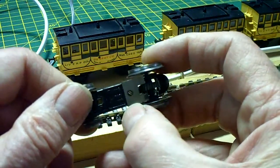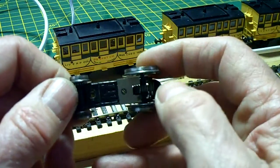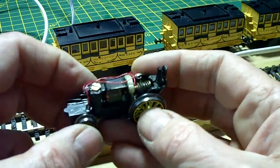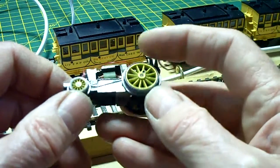And on the bottom there you can see the shiny magnet on the bottom which provides magnahesion for the wheels. This helps the wheels to grip onto the track, because obviously you've only got two driving wheels.